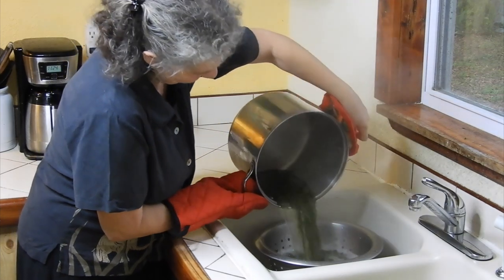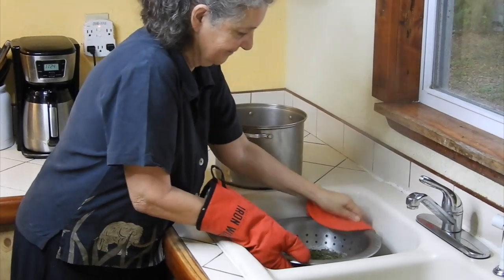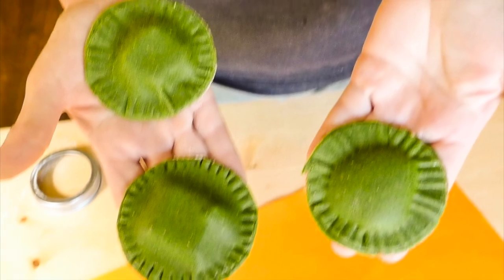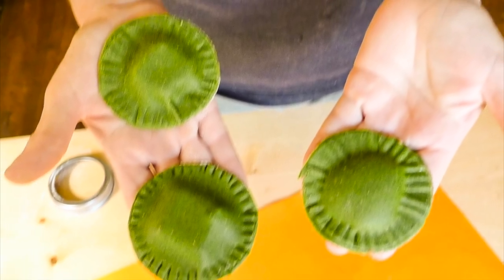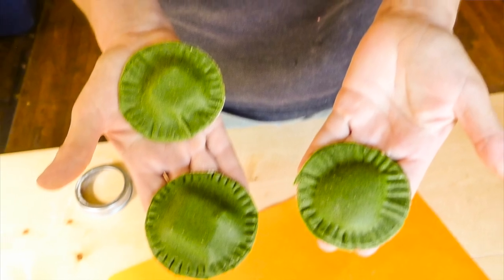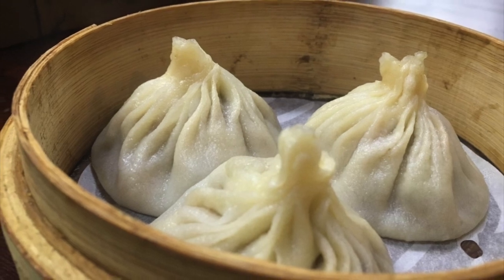Another thing you can do with the pasta sheets, whether rolled by hand or by machine, is to make ravioli or empanadas. Many cultures have variations on this theme of a bit of meat, cheese, or beans wrapped in a sheet of dough and then steamed, boiled, or fried. Momos in Tibet and dim sum in Korea are a couple of examples.